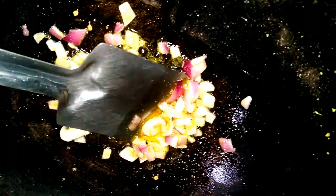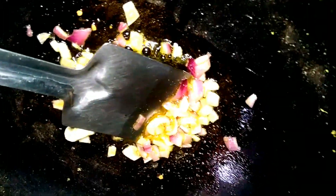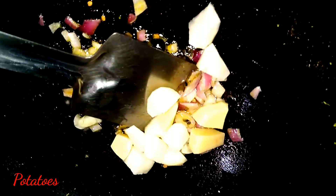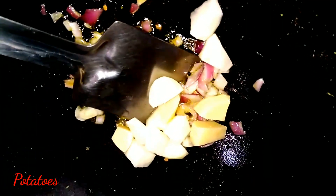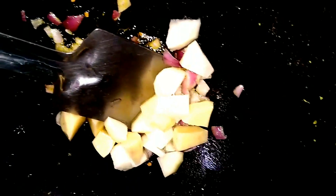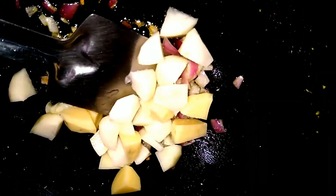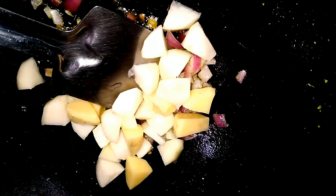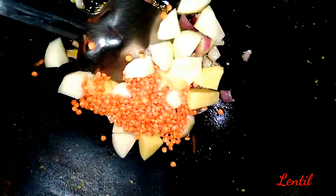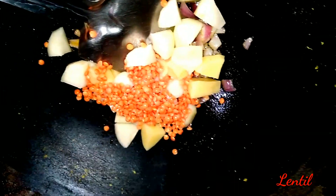Here we'll show you how much water and salt to use. We'll have a few more ingredients. We'll try to get the salt into this and make our ingredients very well. Put the cake in.